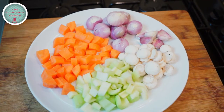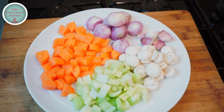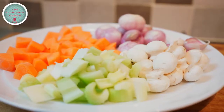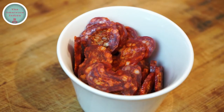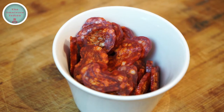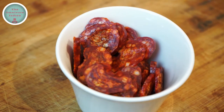I will also need some diced carrots and celery, some whole button mushrooms, five large cloves of garlic with their skins on, and eight shallots. Here I have some sliced Hungarian paprika sausage that will provide a lovely smoky flavour to the dish.